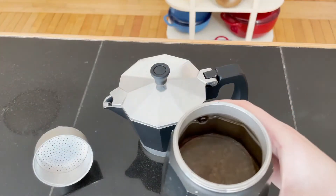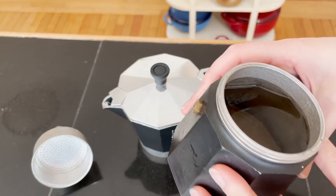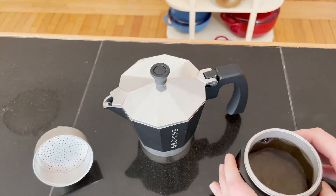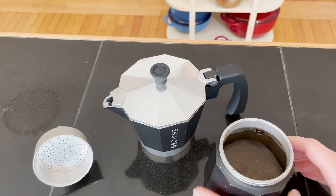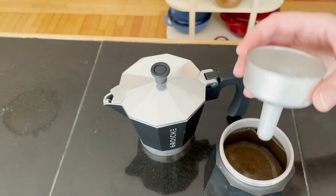Start by filling up the reservoir with water up to the little pin that you see right there. That's where you add the water to, and then the little percolator goes right inside like this.